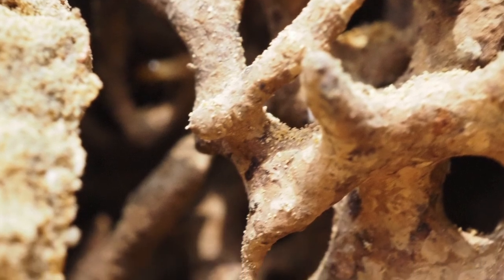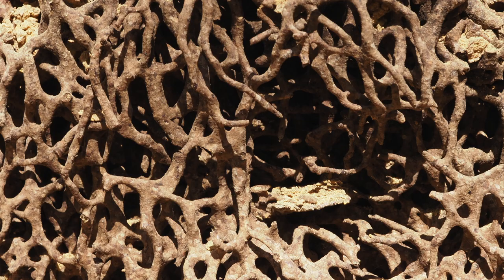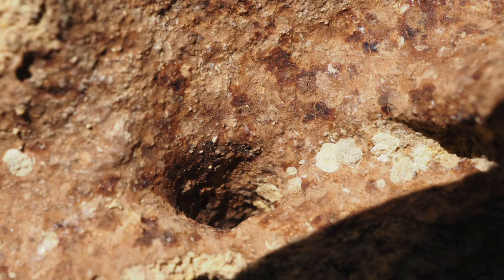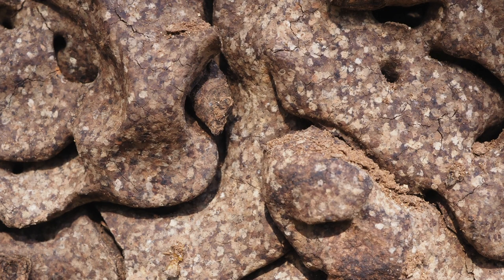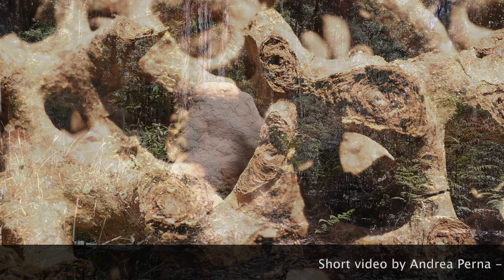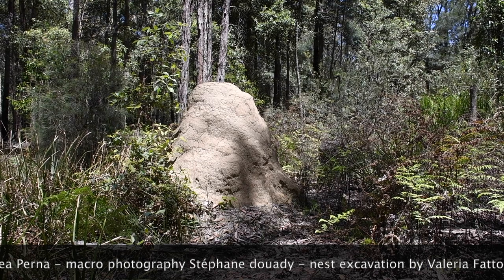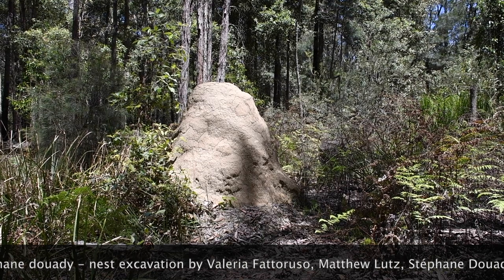For us, studying their nests is important because it gives us a window into the complexity of the natural world, and how thousands of tiny insects manage together to build some of the most complex and beautiful structures made by animals of any species.